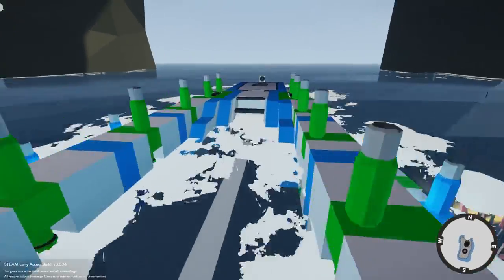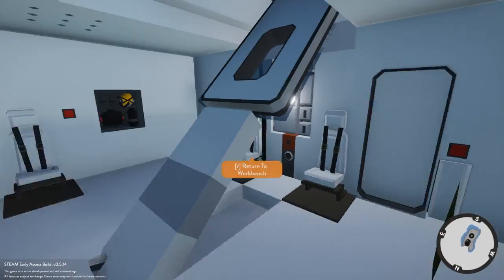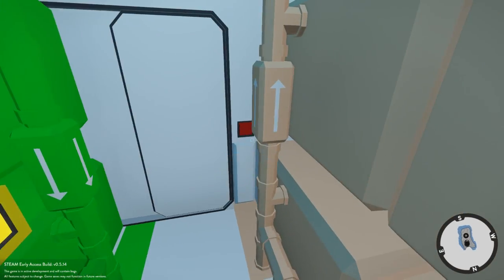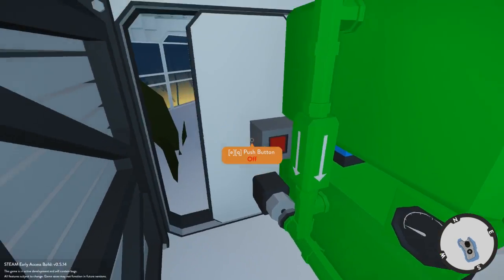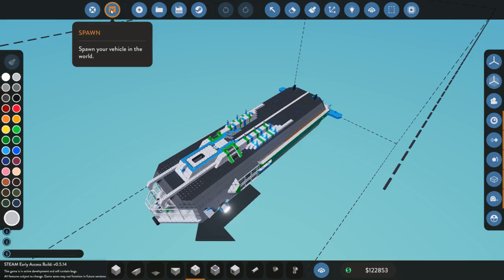If we go inside, we're going to see that this is a very open plan submarine, which is not generally what I recommend, but I wanted this to be a tutorial submarine that you could walk around in. It's got tall halls and lots of interior air, which makes it very floaty. And floaty isn't a great match if you're trying to sink to the bottom of the ocean, so let's talk about how to make it heavier.